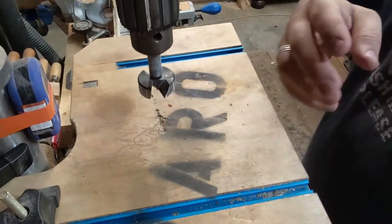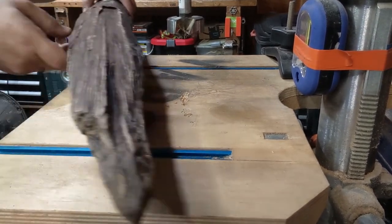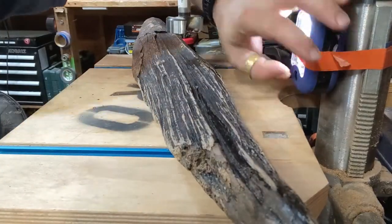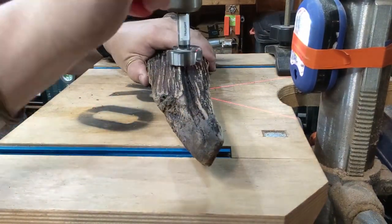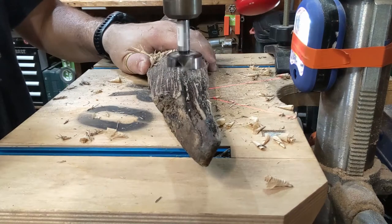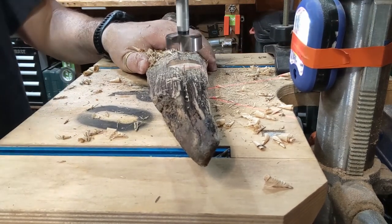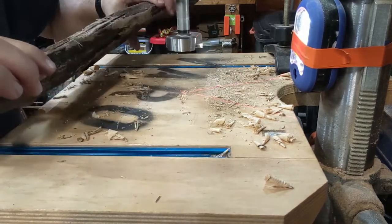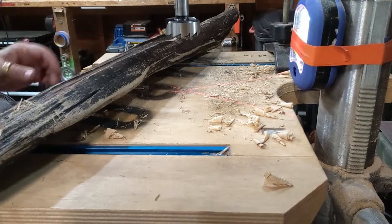Alright, let's change that — much better view. Now on our marks. This bit sucks, I'm gonna get a better one. There we go, better drill bit in there now.